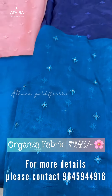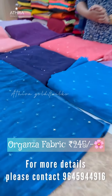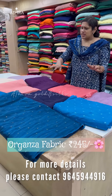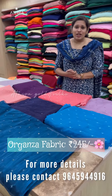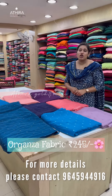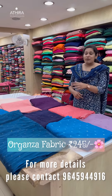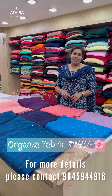It is used in plain mechanical shapes and priced at 245 per meter. The fabric is available in a wide range of plain fashion materials. Some might be able to visit our shop in Aadura at Tycho Junction. You can purchase these fabrics online at www.adraonline.com.